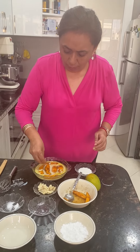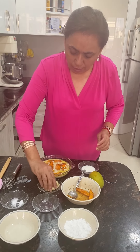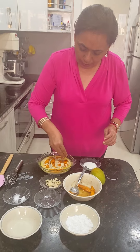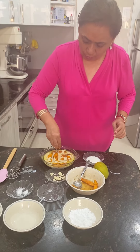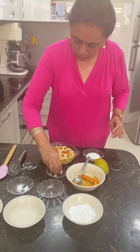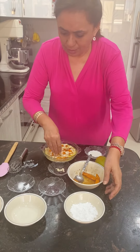I'm now going to scatter some almond flakes — this is optional, you can leave it out. It gives a nice crunch, so I like to put it in. I'm going to dust this as well.